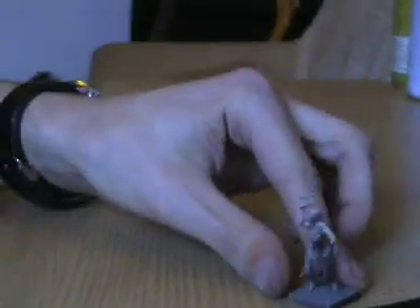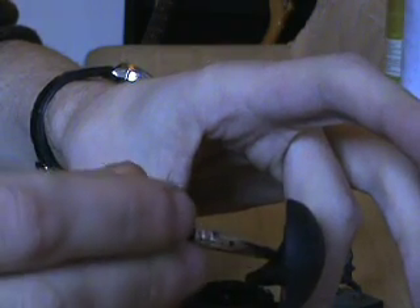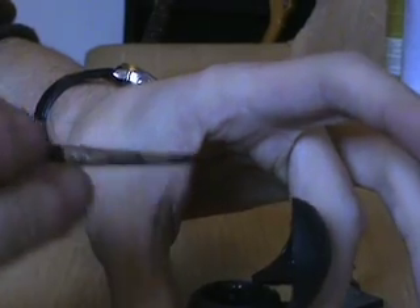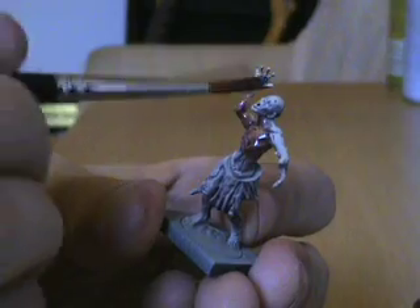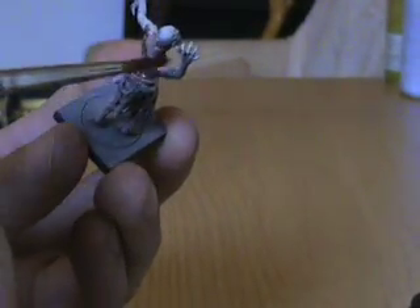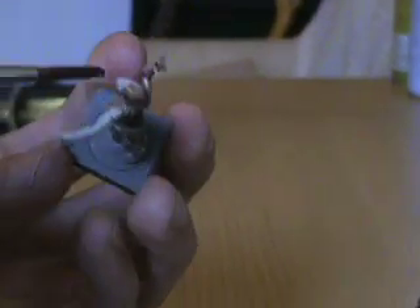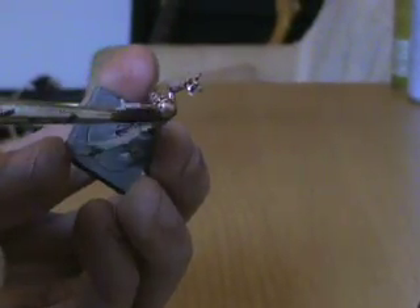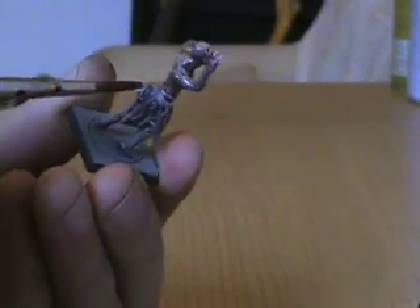The next step is we're going to grab our Ogre Flesh and coat the whole miniature in it straight out of the pot. I'm using a P3 base coat brush — it's a relatively old one, but it's a good brush for a good liberal coat. You want to put it quite liberally on the miniature. You can kind of ignore the clothes and all that because we're going to be painting over that layer, so no big deal. We're just covering the whole thing in Ogre Flesh — no special techniques, no fancy tricks, just whack it on.